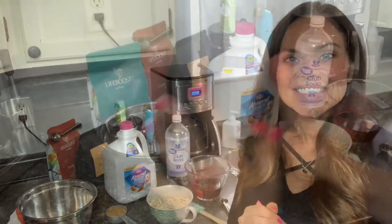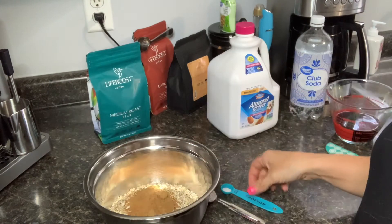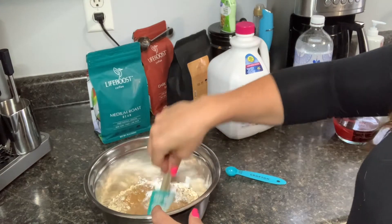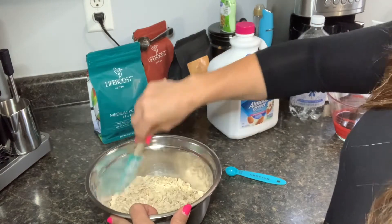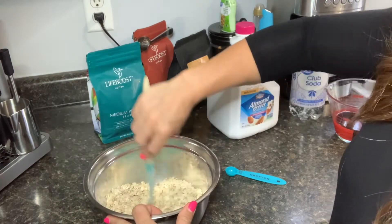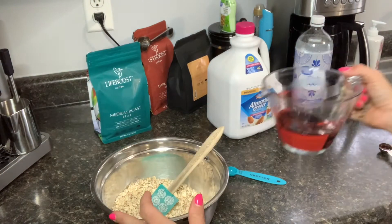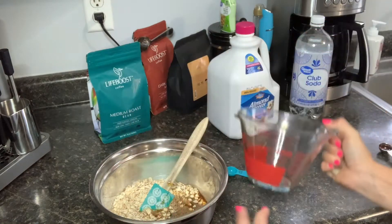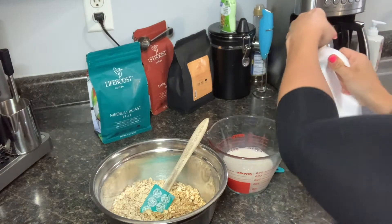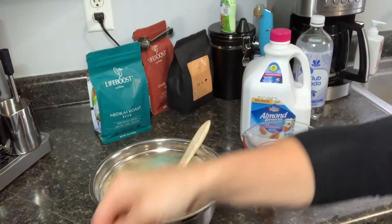Let's mix our dry ingredients. We have two cups of oats, one quarter cup of coconut sugar, one teaspoon of baking soda, and a couple dashes of salt — combine those really well before adding the wet ingredients. You can use whatever sweetener you like; I used coconut sugar. Then we're going to add in one cup of Life Boost medium roast, one cup of unsweetened vanilla almond milk, and one teaspoon of pure vanilla.